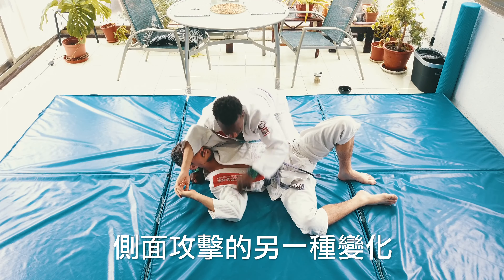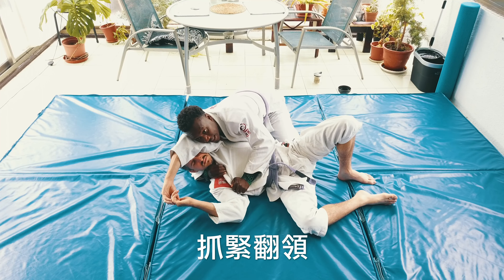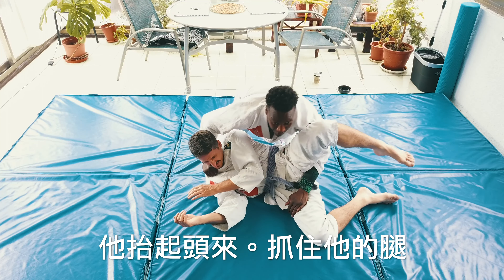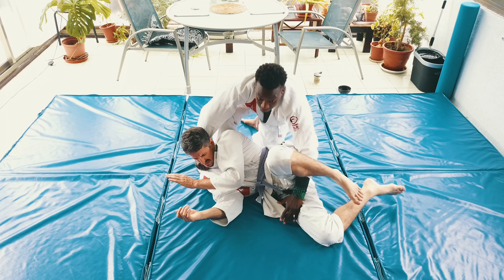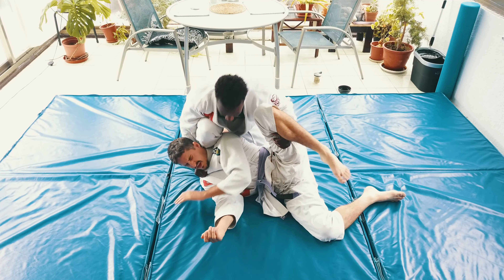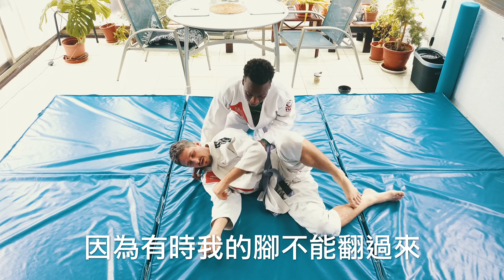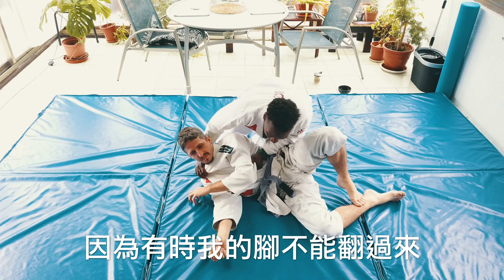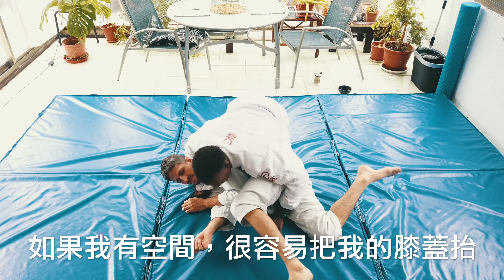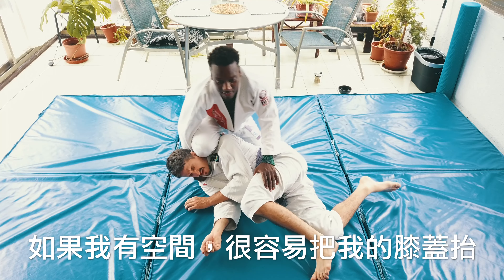From side mount, here's another variation. I pull the lapel, I get deep and lift him up, grab his leg, and I just bring my knee behind the back of his head. I like the knee - sometimes I can't get my foot over, so the knee is always there. If I have the space, it's easy to just get my knee up.